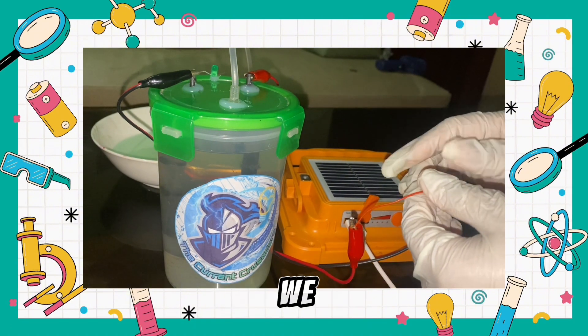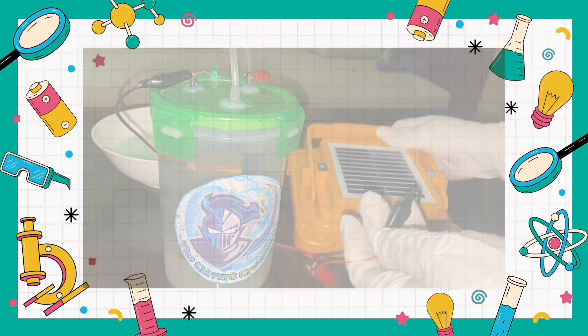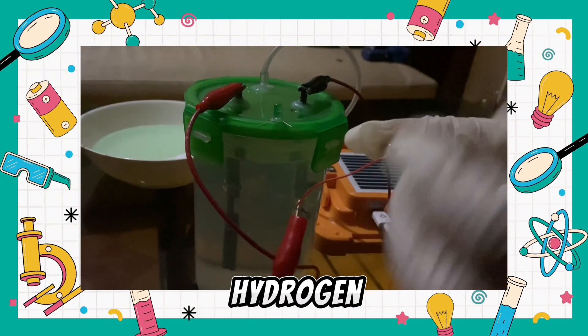For this process to be sustainable, we have to use a renewable and environmentally friendly source of energy, which is why we have here a solar panel. I have to turn off the light for you to be able to see clearly the LED. So yes, let us now unleash the power of hydrogen.